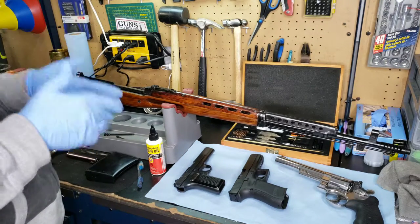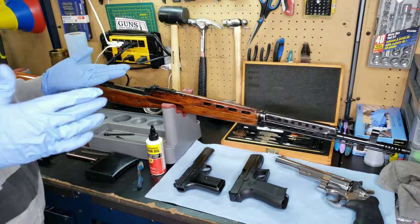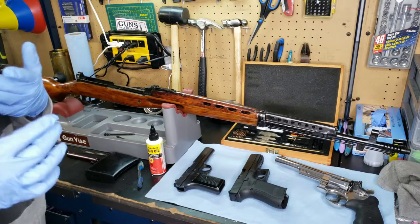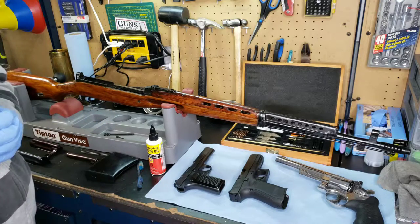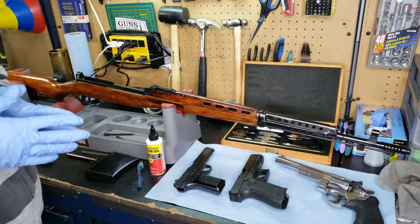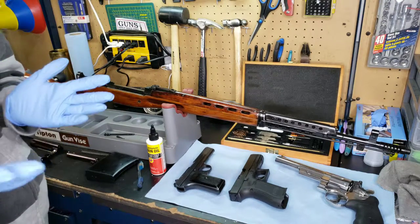Exposed metal, as soon as it gets exposed to oxygen, is going to rust. Bluing is technically a form of rust. If you have a surface layer that's already oxidized, there's less of a chance of it rusting as quickly. Bluing itself doesn't stop the rust, but it does minimize it. It doesn't matter what the finish is on my gun — I'm going to have a light coat of oil on it, and I rotate through different firearms to make sure they're not rusting away in my safe.